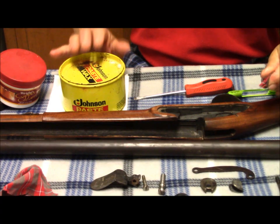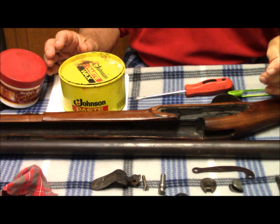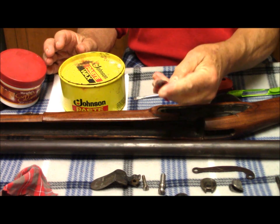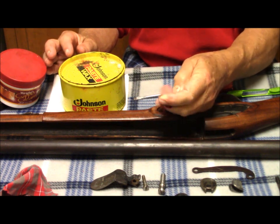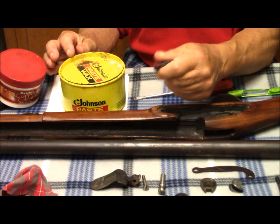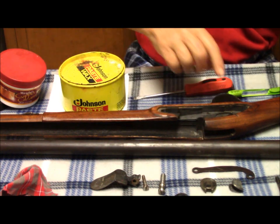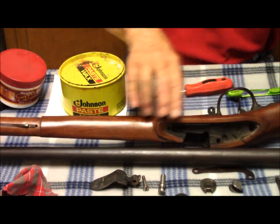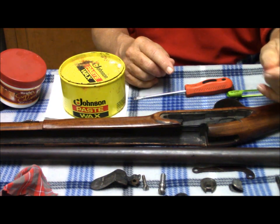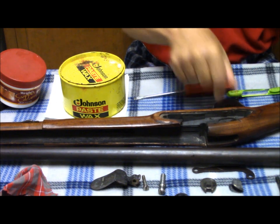This is Johnson's Paste Wax. And this particular can is at least 15 years old, if not more. The paste wax is just about dried hard. But what I'm doing is massaging it into this cloth so it'll give a good coating on all of the wood and steel parts here that are still attached to the stock. I do not remove the trigger group because there's no reason to — plus it's retained by two pins. So unless you really have to, leave that alone.